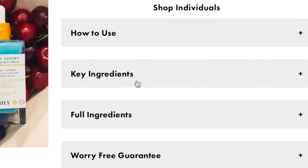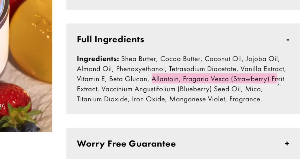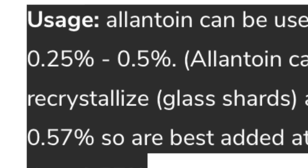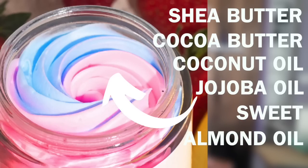I wanted to check out which ingredients they were highlighting as their key ingredients, and they list three: strawberry, blueberry, and allantoin. When you check out their ingredient list, it's at the end right before their colors and fragrances. And that's not a knock against this company — for most active ingredients, you don't need very much for that ingredient to make an impact. In fact, allantoin has a max usage rate of only 0.5%. The body butter is mostly made of oils and butters — shea butter, cocoa butter, coconut oil, jojoba oil, and almond oil in that usage order.